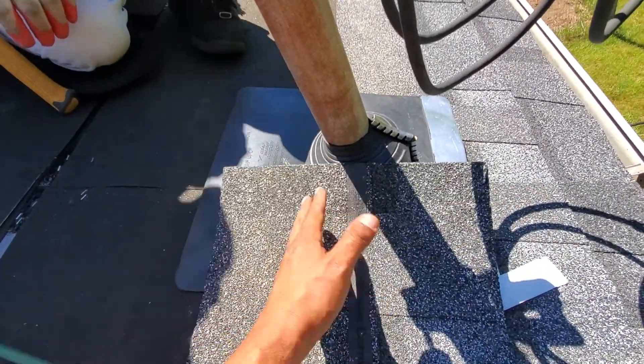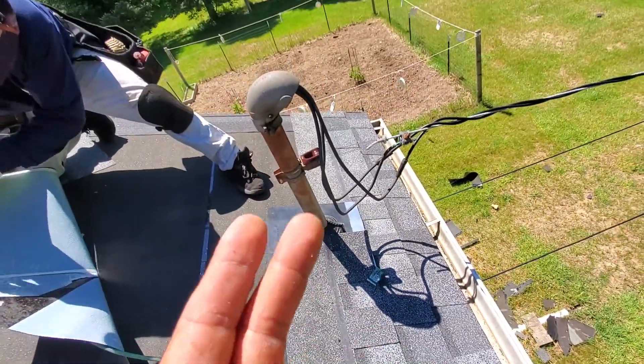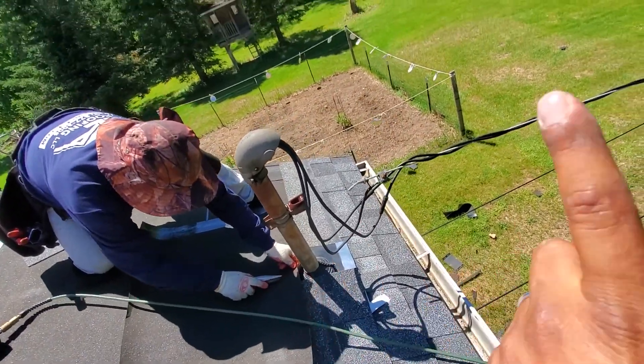Then goes the ice and water barrier, and then goes the shingles. This is how you replace a pipe boot if you have an electrical pipe on your house.